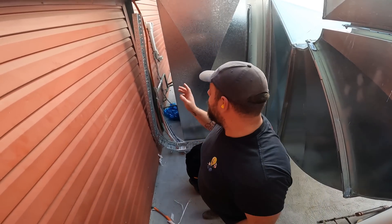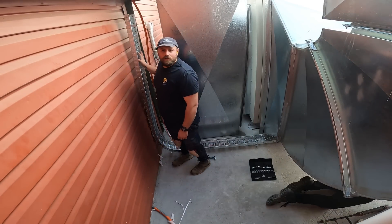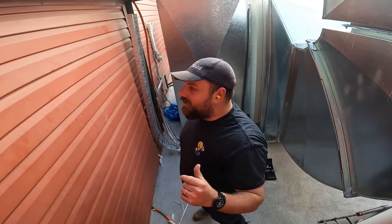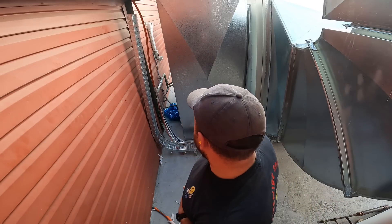I'm on 1% on the GoPro, so this is nearly done. It just needs to be tech-screwed to the wall, and then we can start looking at extending the cable and running the cable to where we need to go. There's still a lot to do, so make sure you watch to the end because I'm really excited to actually wire this bad boy up.